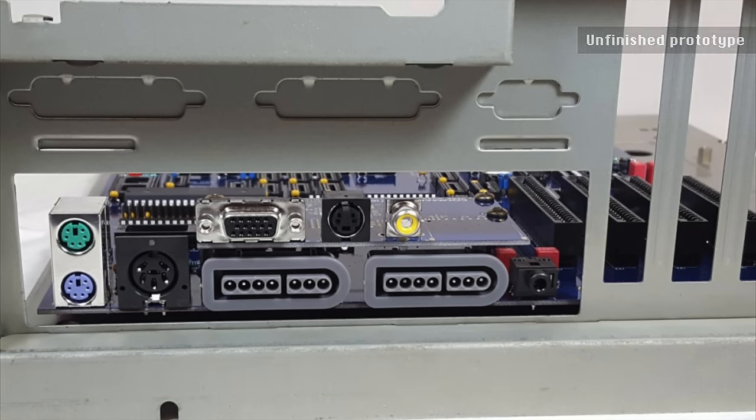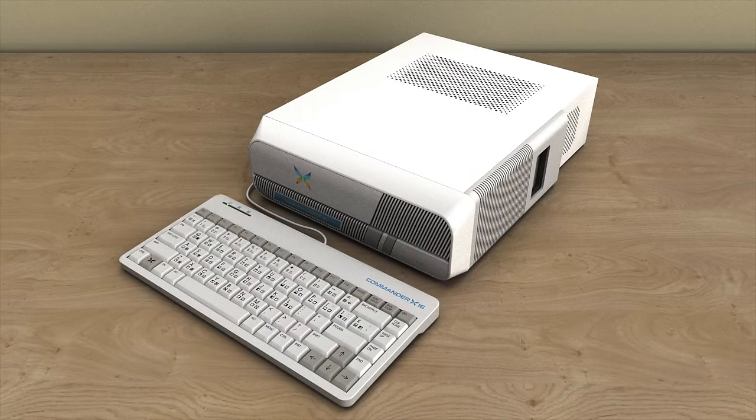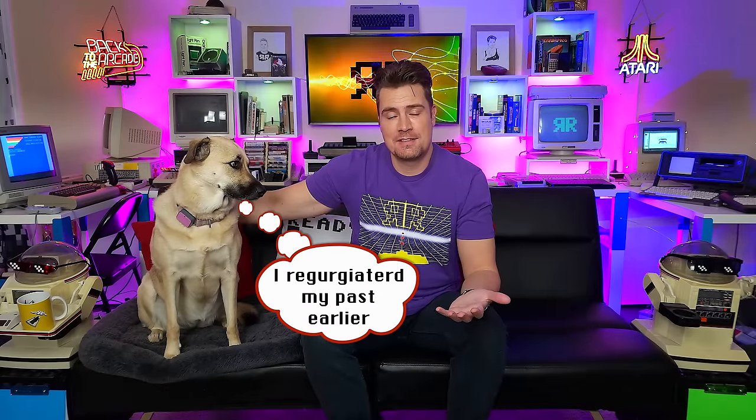I know that a lot of people prefer that kind of all-in-one design where the keyboard is integrated with the unit and feel that a retro computer has to be that way. I do just want to reiterate that this is a modern retro computer. We're not trying to regurgitate the past and make another Amiga 500, for example. We want it to be functional. There were a load of computers back in the day that had separate keyboards — the Apple Macintosh is behind me, the SX-64, the Amstrad PCW, and so on.